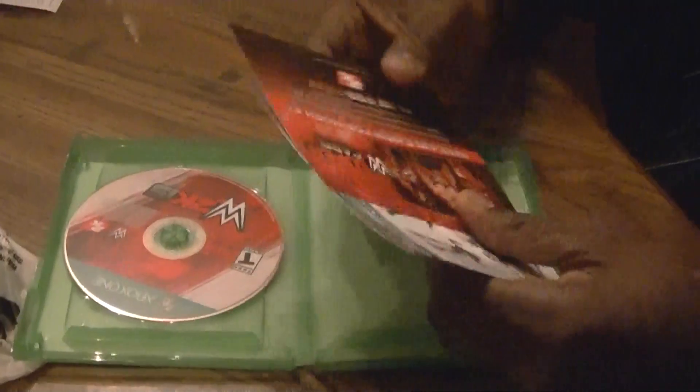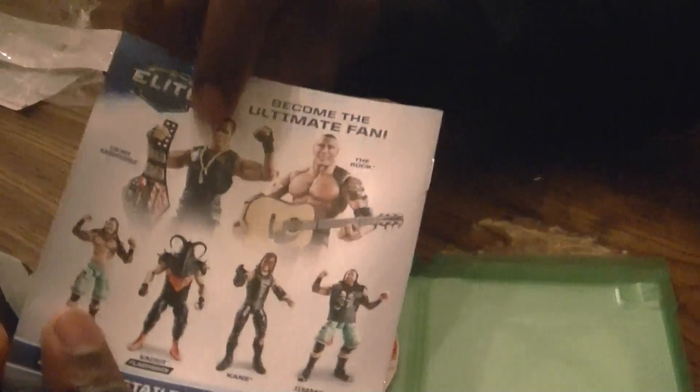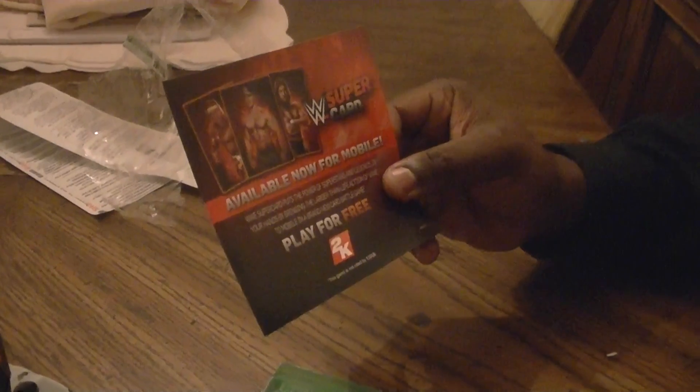Let's see what we got. More and more I see less and less being put in here. But obviously this is dated because Dean Ambrose is no longer US champ. And you got The Rock — pretty interesting. But this is the manual for WWE. I like to learn on the go. WWE Supercard — I don't know what this is, but I will get into it later.